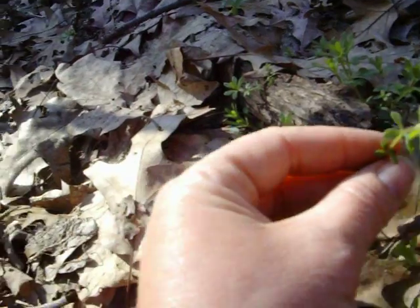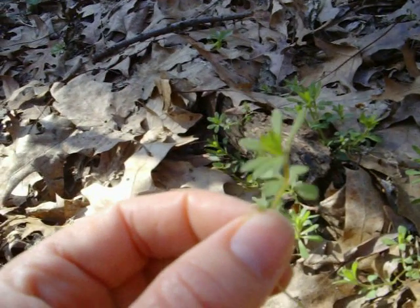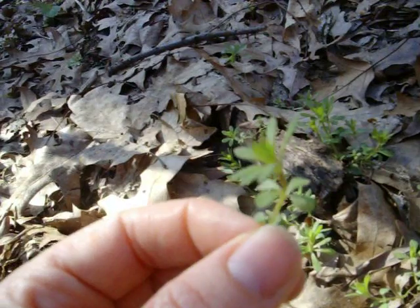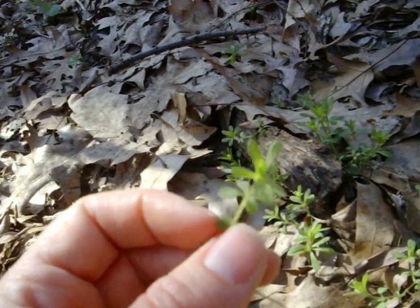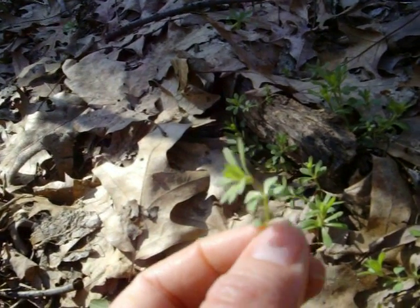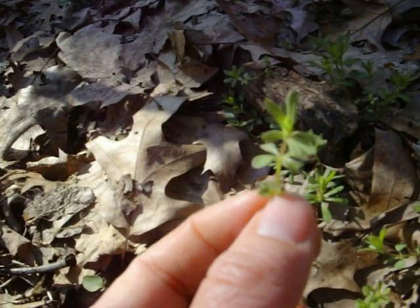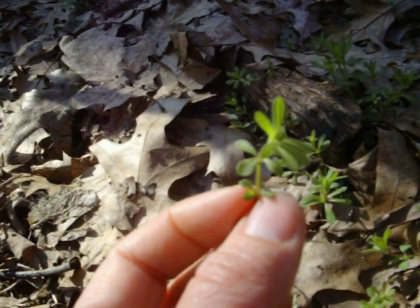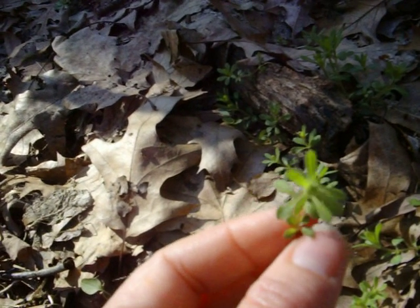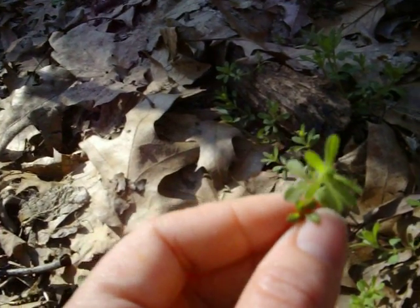The other identifying feature is that the leaves kind of whorl around the stem, then the next group comes up and whorls around the stem again. This is a medicinal plant. Out here we use it as a blood purifier — especially if you've been eating a lot of meat and root crops throughout the winter. We make salads out of it, but you can also make it into a tincture or an oil and use it as a blood purifier.